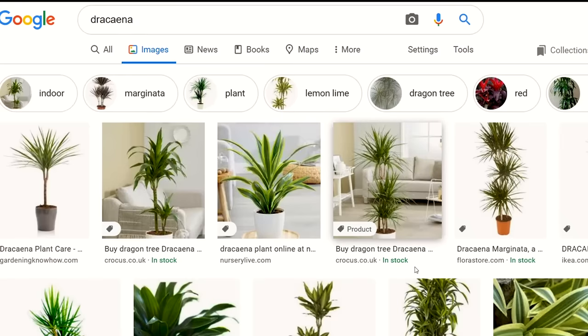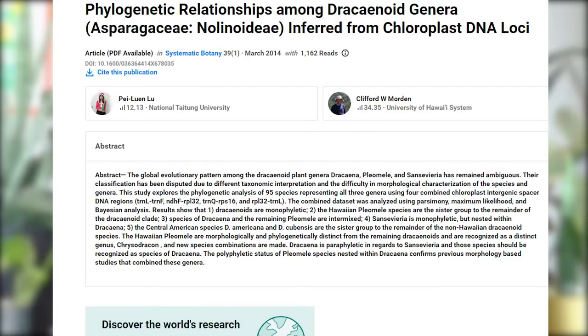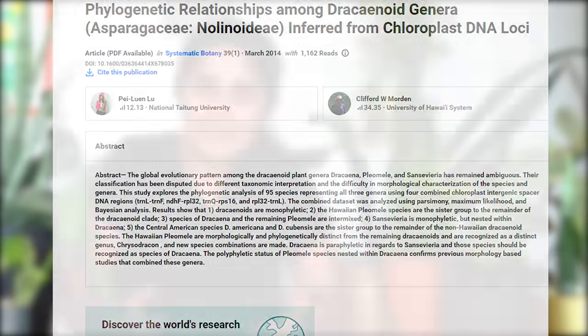Fun fact: until 2015 scientists thought that this is a species of Sansevieria, but in 2015 they found out that this plant is actually a species of Dracaena and it's no more a separate species. Although commercially a lot of shops continue to use the name Sansevieria, it's actually a Dracaena species — which is what I referred to early in this video as well.